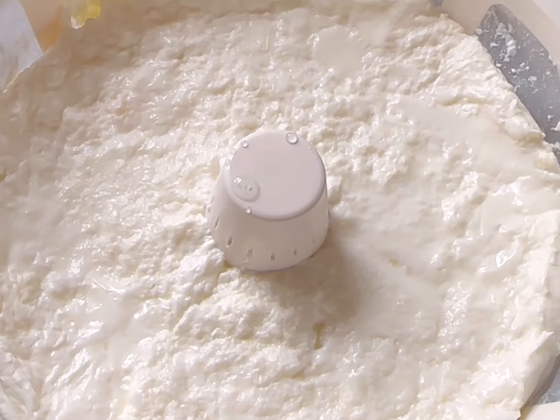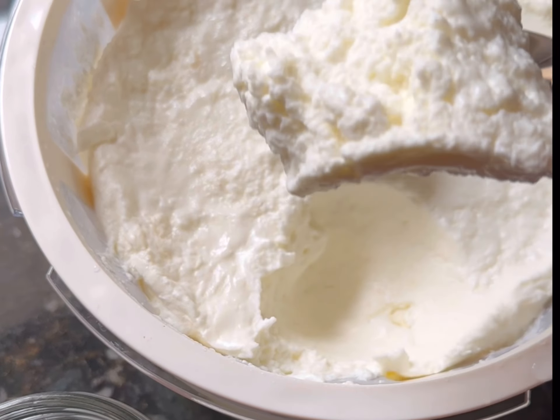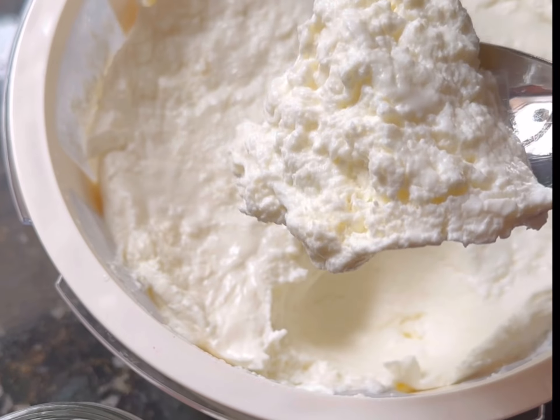Here's what it looks like when I wake up in the morning — look at how thick that is! Here's all the whey that's drained out on the bottom, and look when you stick a spoon in it — it's a really, really thick consistency.